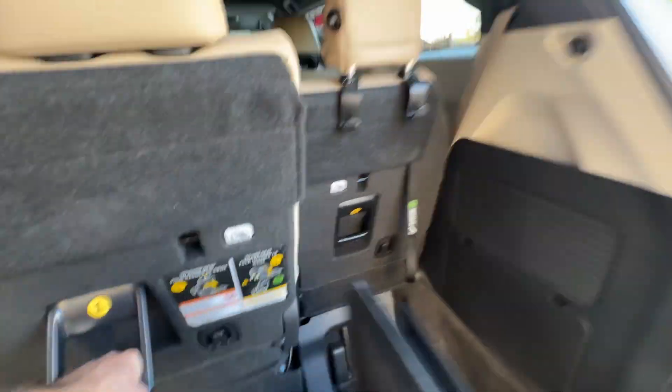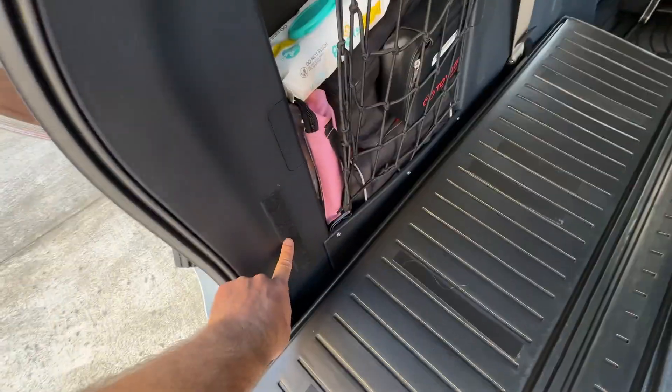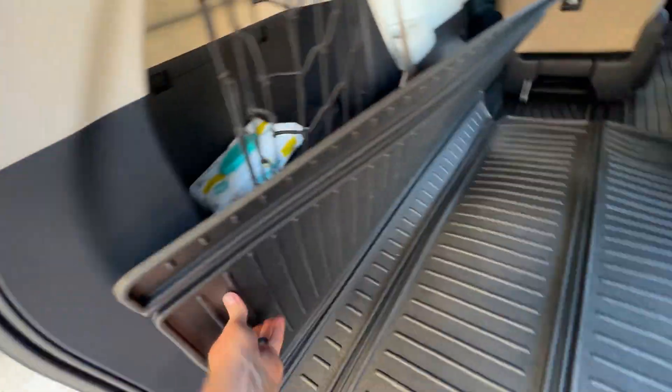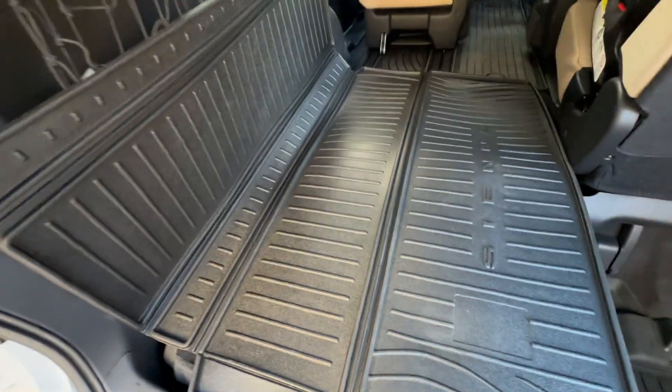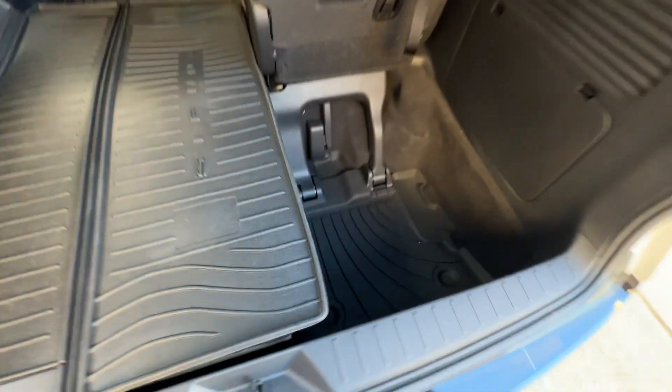And then on this side, I'll show you. Pull this back, and then all we do is unfold the entire thing. I added some more Velcro here and just a little bit on some of these flat sides over here. Then we line everything up, and it can actually protect these sidewalls a little bit too.